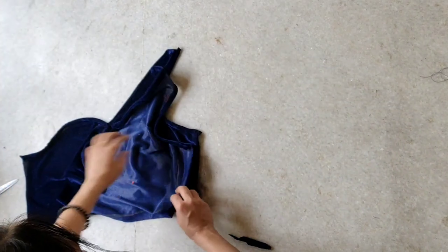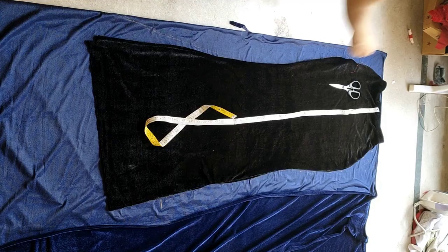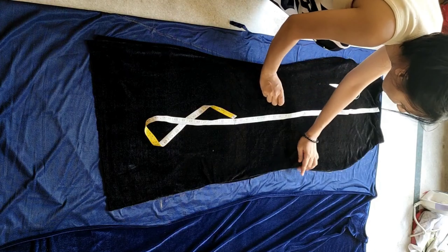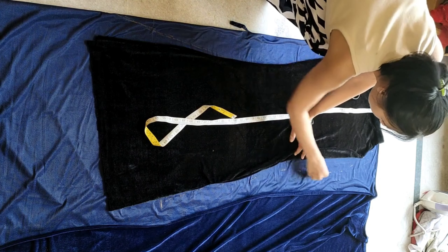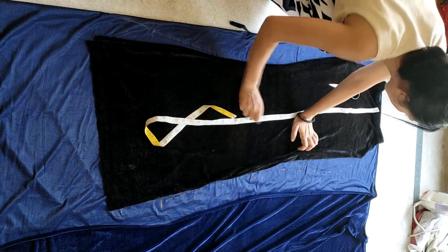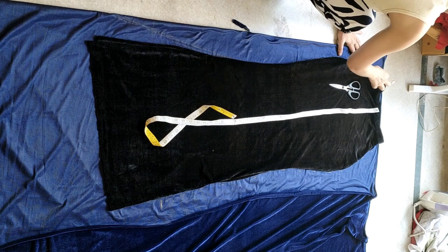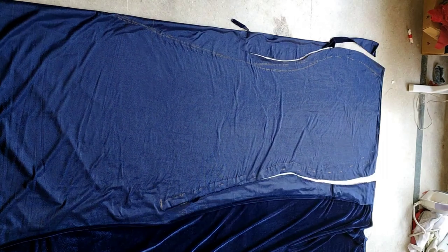Next I will stitch the side seam, keeping one side seam open for the zip attachment. For the skirt part, I already have a skirt that fits me well, and I will just place it over the fabric and trace the side seam. For the back, I will keep the length a bit longer as per the design.